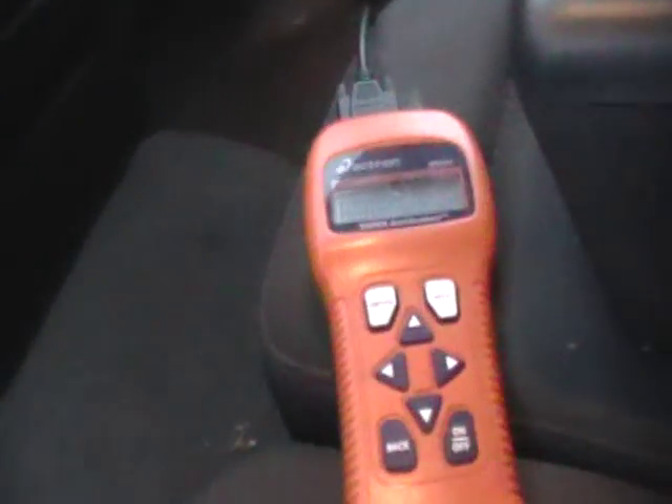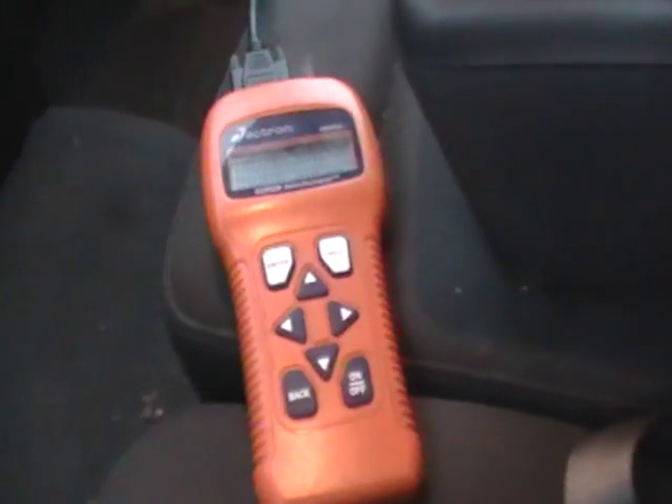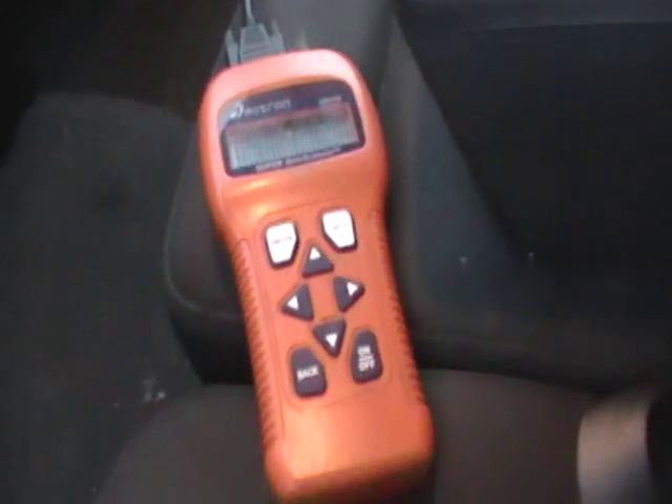That's how you use a scanner to test check engine codes and look up code descriptions. You'll also find them on VHICS411.com.